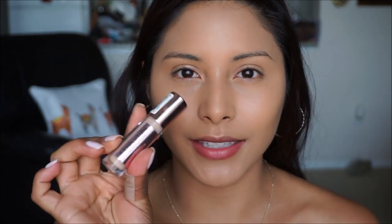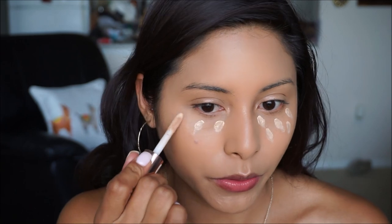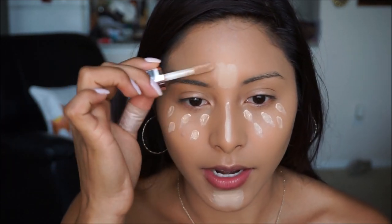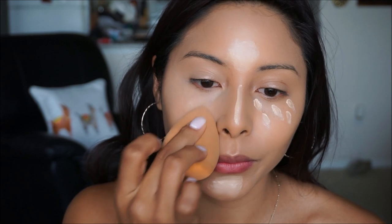Moving on to my concealer, I'm going in with the Revolution concealer in the shade C7. This truly reminds me of the Tarte Shape Tape — if you like that one you will definitely like this one. It's a more affordable option, gives you really nice coverage, and it blends out nicely as well. I'm blending it out with my beauty sponge.